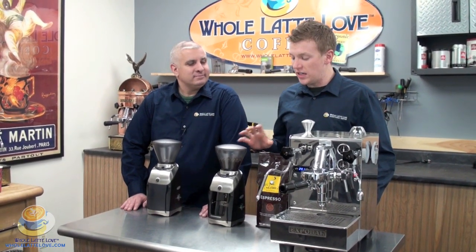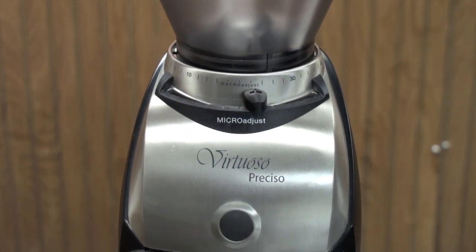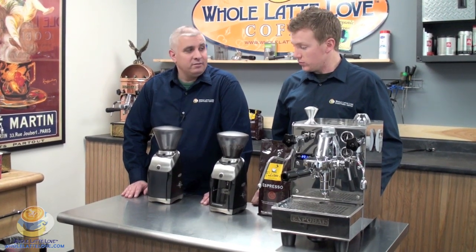Hi, I'm Zach Smith of the Whole Latte Love Styles team. And I'm Eric Black. Today we're here to take a look at the Barrazza Virtuoso Preciso. It's actually a great machine, great for any home use. Kyle and Kira have worked very hard to produce the machine to where it is today and it definitely shows in the end result. Kyle and Kira from Barrazza, they have a lot of passion for coffee.